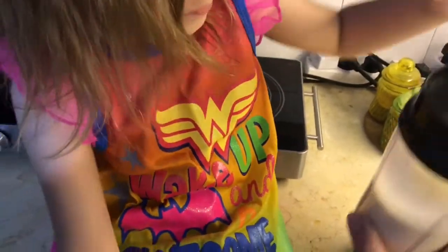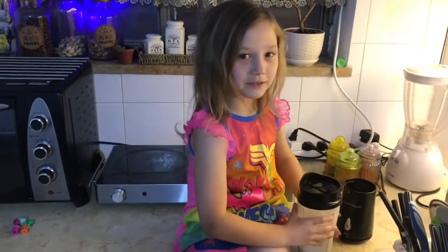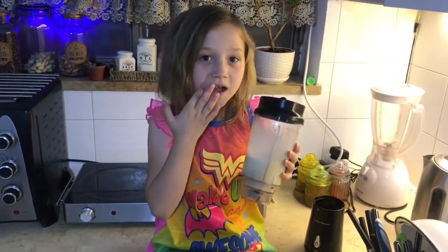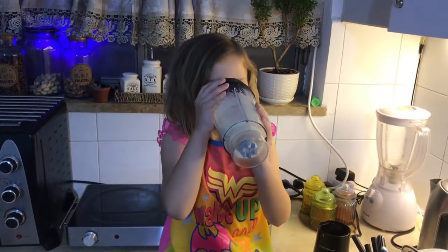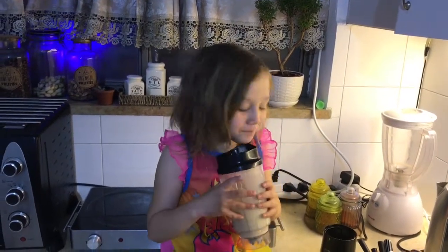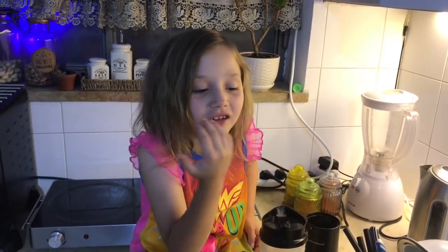So now we made our banana smoothie. This is what it looks like now. I'm going to try it, then I'm going to put it in the cup. It tastes delicious. The soy milk blends in a lot.